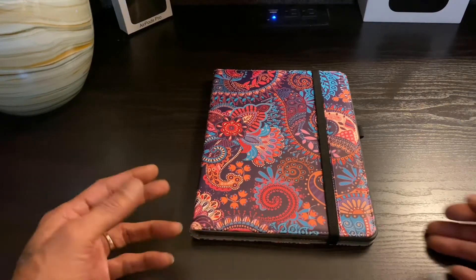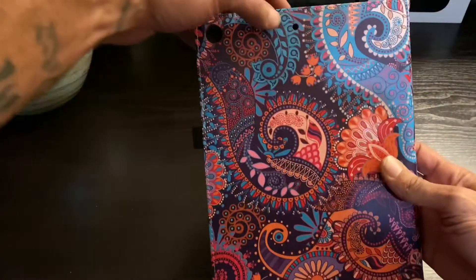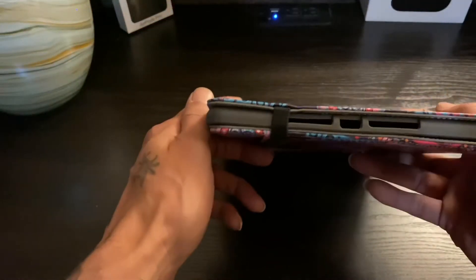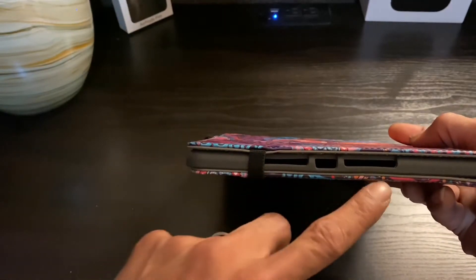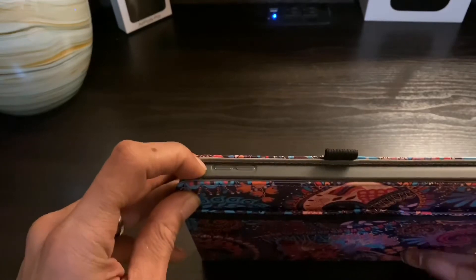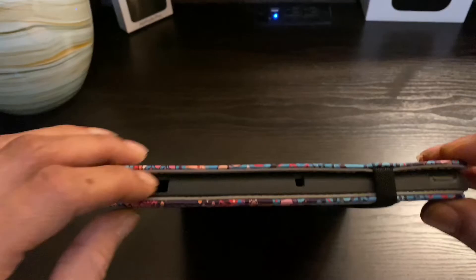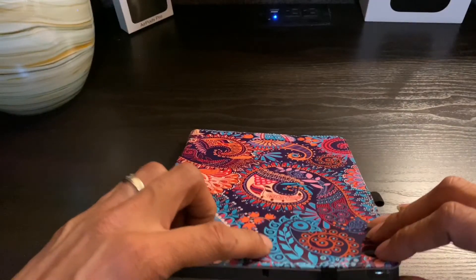We're going to flip it to the back — you see the microphone hole, you see the camera opening. Look at the bottom: we got all open ports, no obstruction. On the side we got covered buttons, and on the top it's a covered button. We have an opening for the headphone jack and an opening for the microphone, lined up with the hole for the microphone.